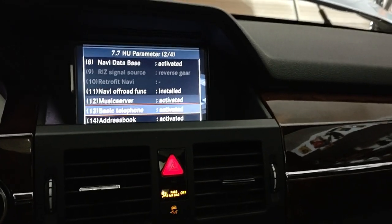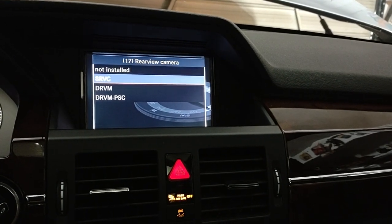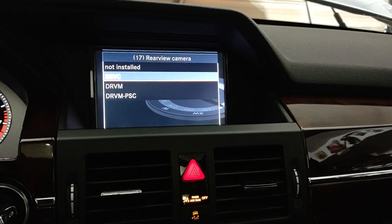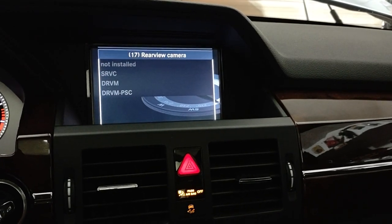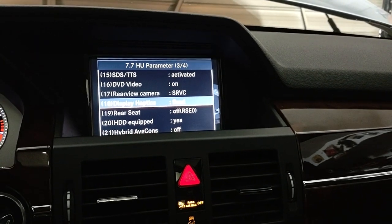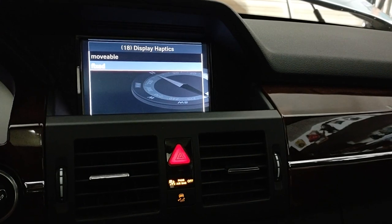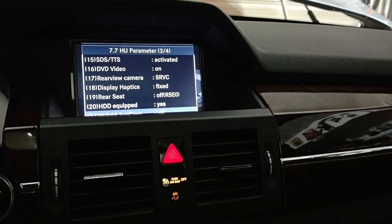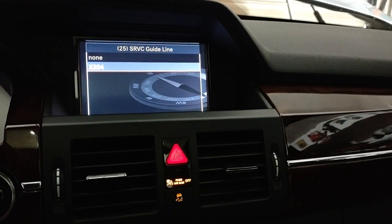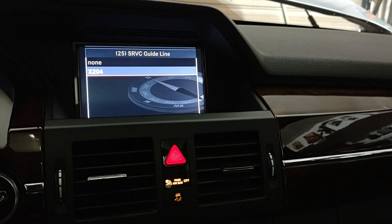Go down a couple screens to Rear View Camera. If yours is not installed, you want to select SRVC — Standard Rear View Camera. Once you select that, it should pop up. The Display Haptics I'm going to leave where it is — in this case, selected Fixed. The options are Fixed and Movable. Going down one more screen: SRVC Guidelines — it's selected X204, which is what this vehicle is. That will show the helpful guidelines in your rear view image telling you where your car will be when you back up.